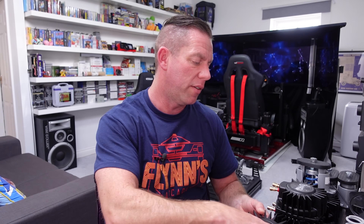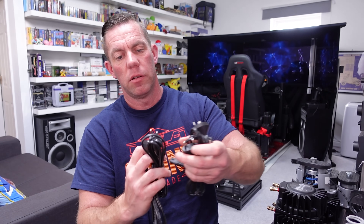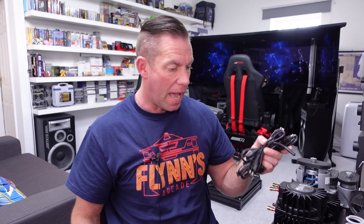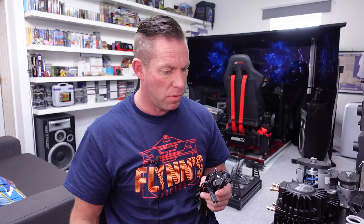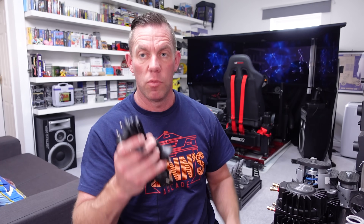It would have been nice if the cables were cut to length, but every rig is slightly different in size and shape - if they were pre-cut they'd be perfect for one person but too short for another. So having it on a reel and cutting to length actually makes sense. The only other thing I noticed is there are power cables with different plugs included, none of which are for the UK, so I'll need to find a compatible cable.